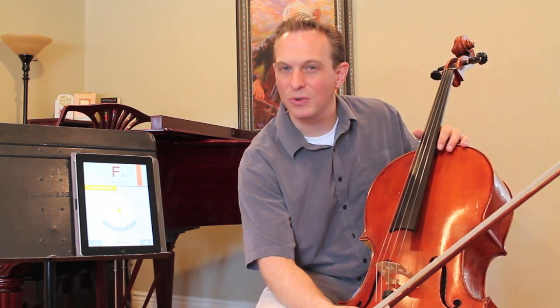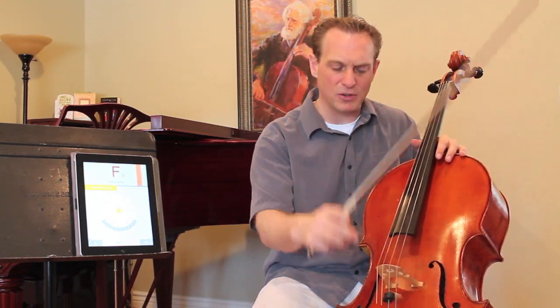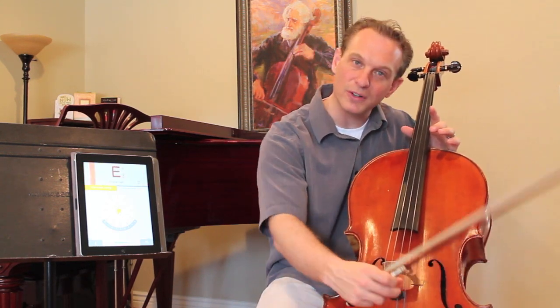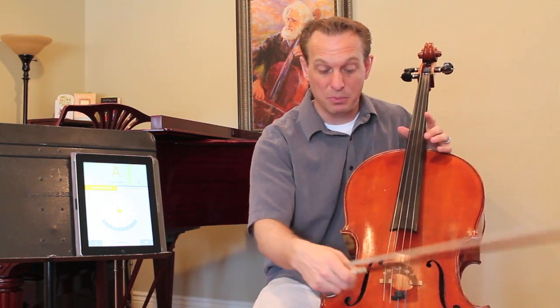Now, if you screw the fine tuner in, you're making the pitch go up. If you unscrew the fine tuner, you're making the pitch go lower. An easy way to remember this is: if you're tuning, let's say, the D string and you want it to go up, move the fine tuner towards the higher string. If you want to tune it down, move it towards the lower string.